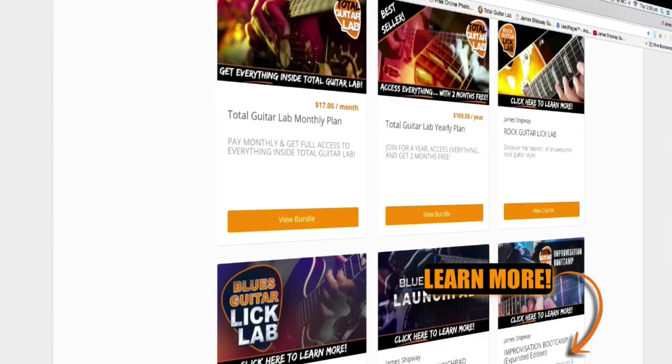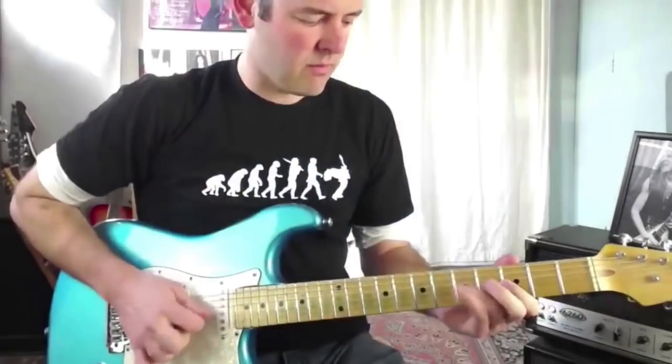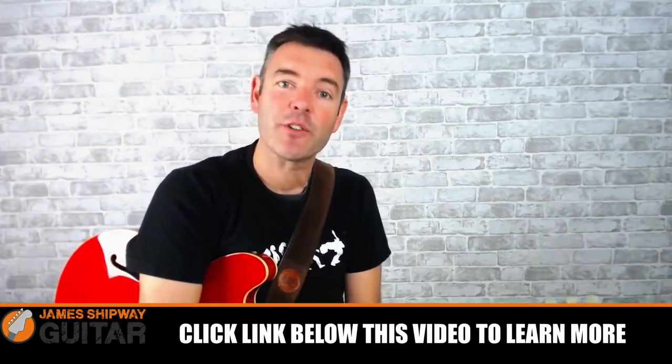If you enjoy learning from this video and my other guitar videos, check out my online guitar academy Total Guitar Lab. In there you'll find a complete system for learning to play great blues guitar with courses like Blues Guitar Launch Pad, Blues Guitar Lick Lab, and Blues Rhythm Guitar Lab, plus live training and many other cool features. I'll put a link under this video so you can check out Total Guitar Lab. That's all for me today — I really hope these short blues licks have a positive impact on your blues playing. Take them, learn them, practice using them, and I'm sure they will. Dig in, have fun, thanks for watching, and I'll see you next time.